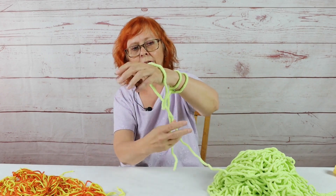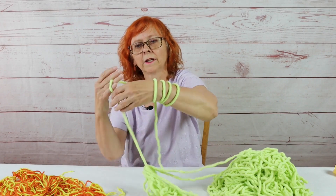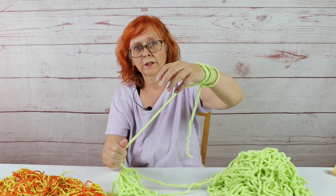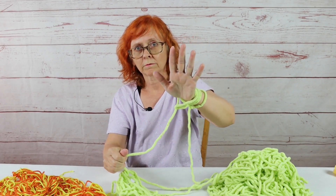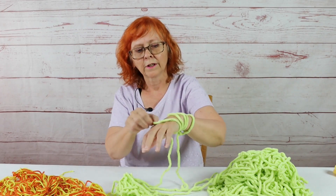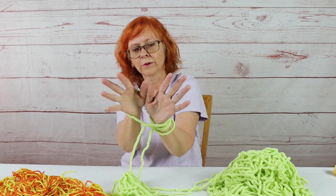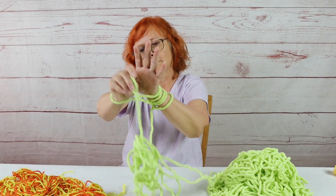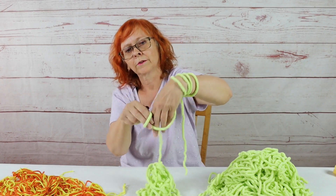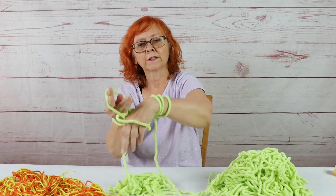And you're just going to do the easiest cast on ever. We'll do an overhead view in a little bit. Now, the first row, I promise, is going to look terrible. So go past like five rows and then it'll start looking good. I only did five because that's the easiest. Go through, grab the yarn, pull it through, drop it off. That's it. See? It's so easy.